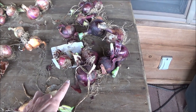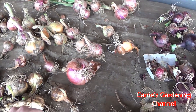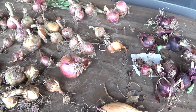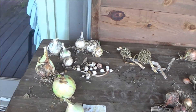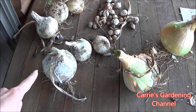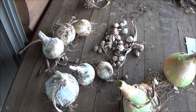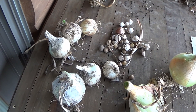Back here we have some Southport Red Globes. And these here are the Withersfield Red Onions — they have a nice sort of pinkish color skin to them. And then back over here, this here is the Southport White Globe onion. Now they do have a Southport Yellow Globe onion — I've never been able to find seeds for that though, so I'm still looking for that one.